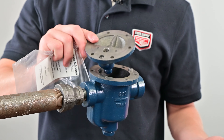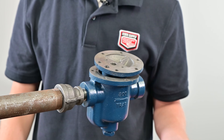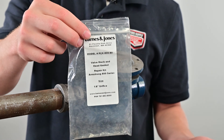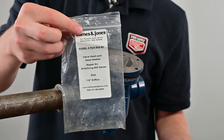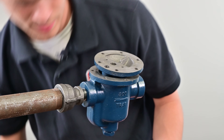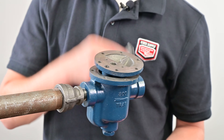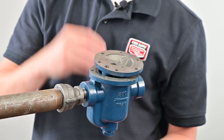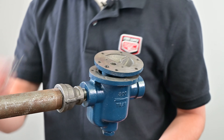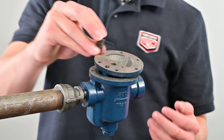Now that we have cleaned the surfaces of the trap so there's no remnants of the gasket or anything else, we can take our repair kit. In this case it's a Barnes and Jones PCA kit for an Armstrong 800 trap. Inside will be a brand new gasket, a new valve lever, a new guide pin assembly with screws, and a brand new valve seat.